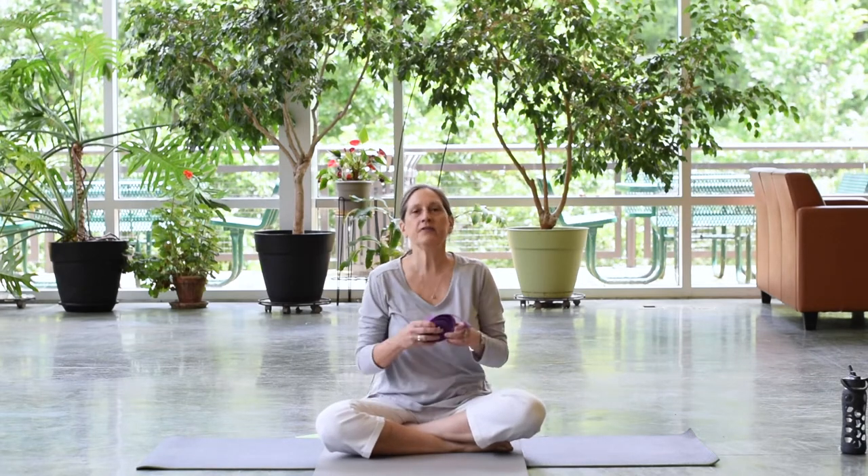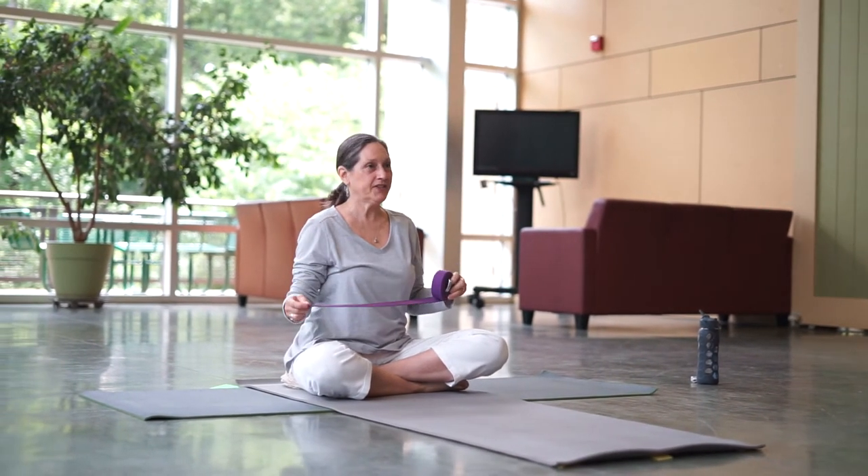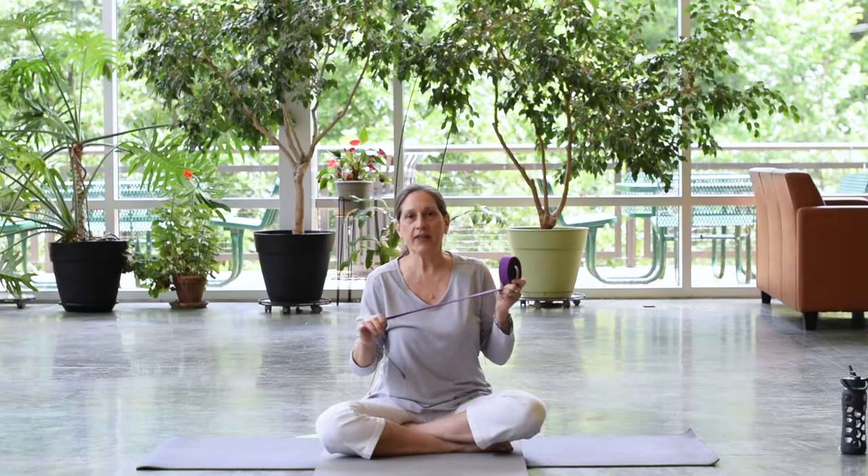Hello everyone. My name is Debbie Sheets. I am here with Arlington County's wonderful 55 plus program. Today we will be doing yoga with a strap. I'll be showing you all kinds of yoga poses we can do with a strap. If you don't have a yoga strap, you can use a men's tie, a really long belt, a scarf that is long enough and that you can put some pressure on.